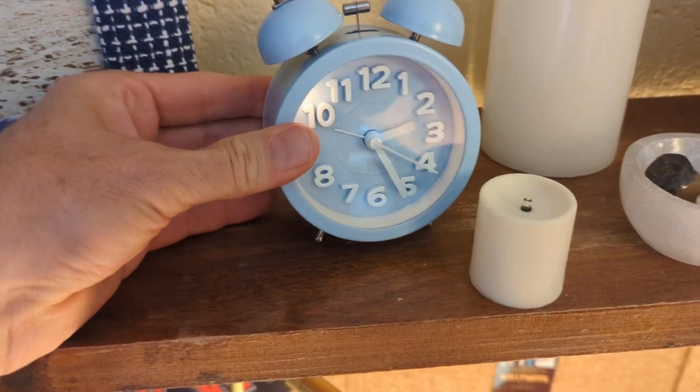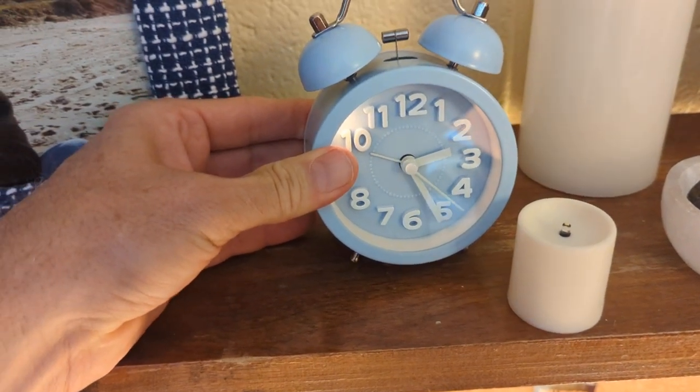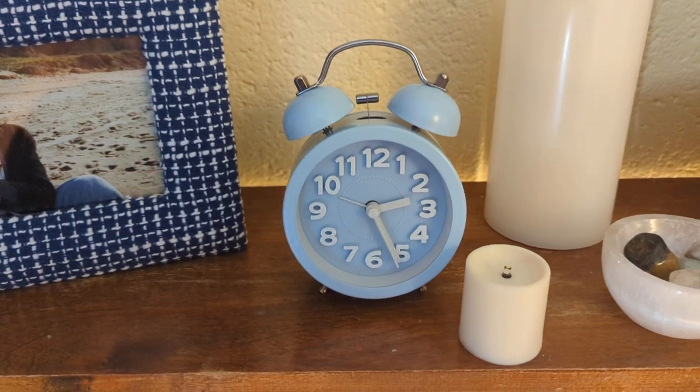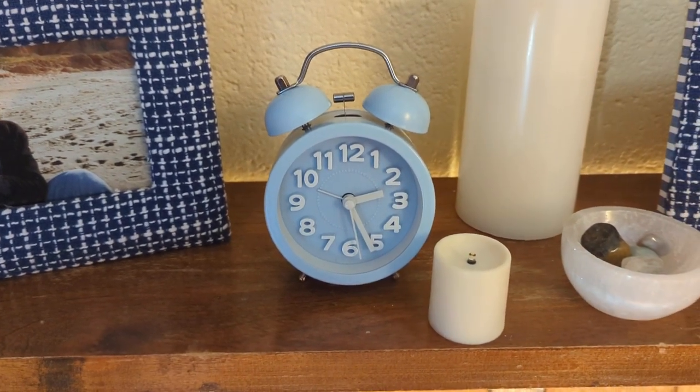What I love about it is it's got a little light, which the older alarm clocks do not. Great if you're a deep sleeper, can't wake up and need that second alarm. Love the color. Would highly recommend.